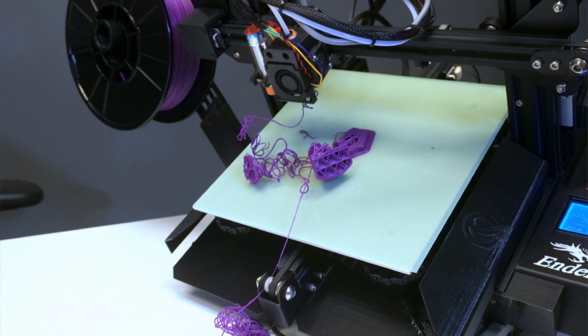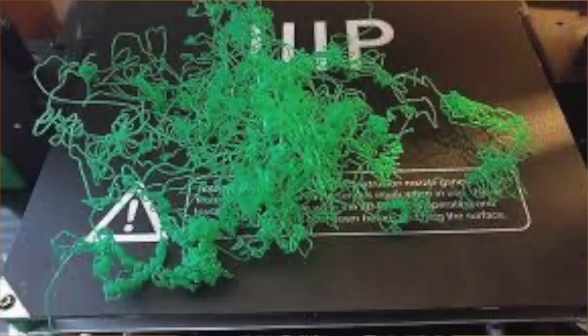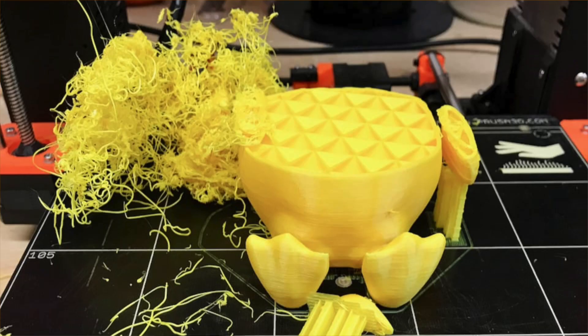One of those related failures is a nozzle clog — when your filament has trouble extruding, it can reach the point where it won't come out of the nozzle at all. Another failure related to under-extrusion is spaghetti, which can happen with intermittent under-extrusion. When your print recovers after under-extruding for a long period, there may be nothing to print on top of, creating a pile of spaghetti on top of an under-extruded part.